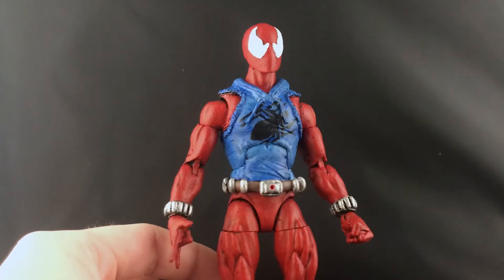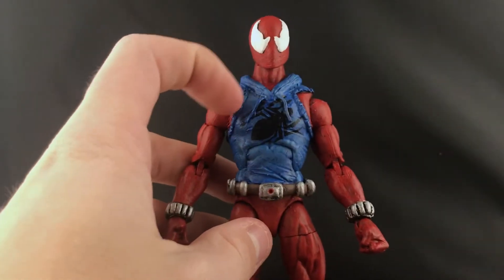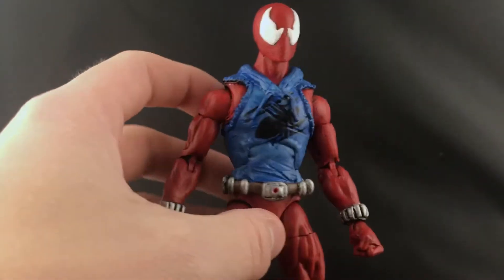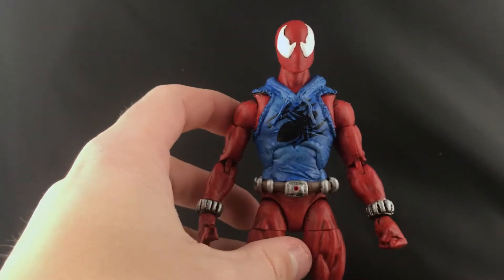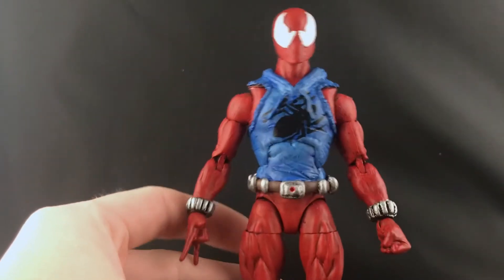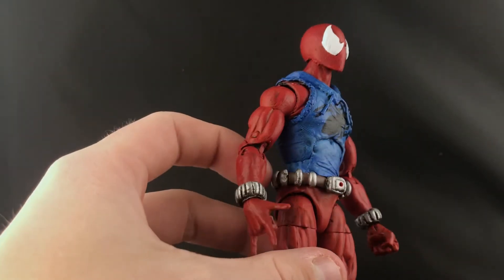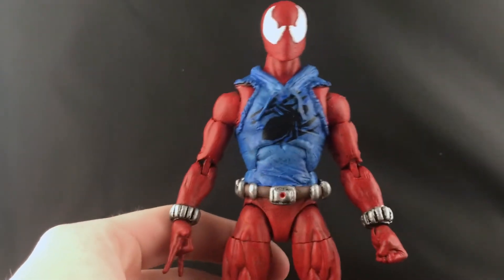I sculpted the hoodie and put a lot of sculpt work into it to get these tears, right where the articulation is - he's got nice tears in his hoodie. I sculpted the hood as well, with more nice tears. I used the wiring technique that I've explained in a few other of my videos for the hoodie strings.